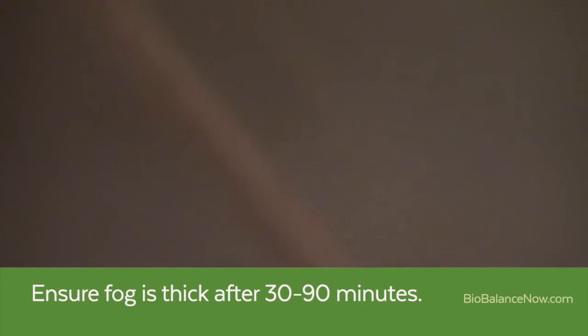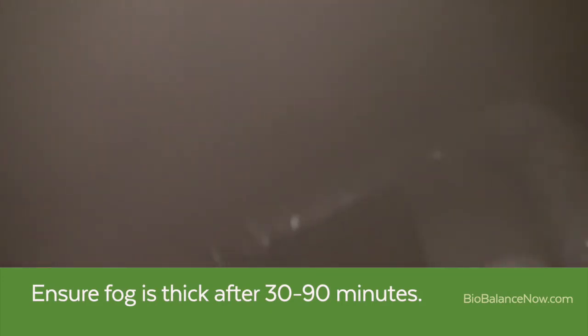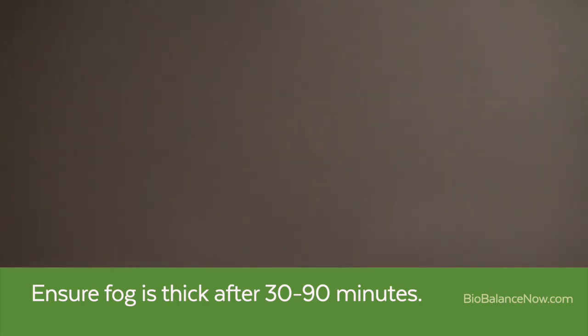The fog in the attic must be sufficiently thick that you cannot see any further than approximately 10 feet, as shown here. This may take between 30 minutes and an hour and a half depending on the size of the fog machine you are using and the size of the attic or crawlspace you are fogging. You do not need to be in the attic or crawlspace to determine this — simply look through the attic or crawlspace access with a flashlight. When the fog is sufficiently thick, close the access to the attic or crawlspace.